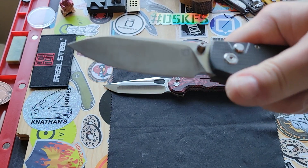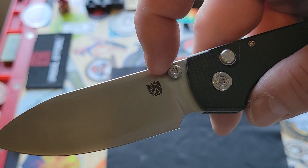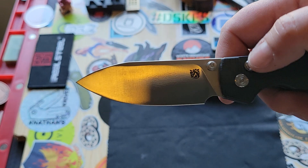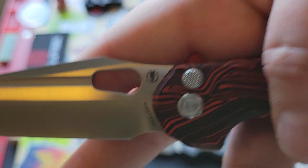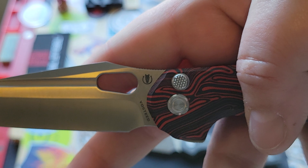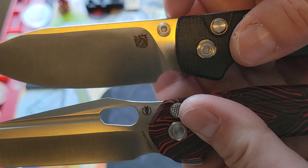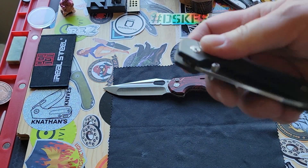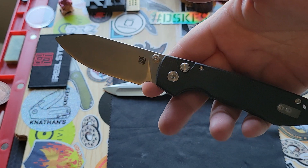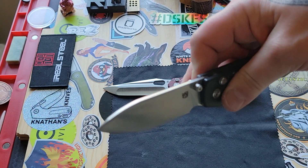These are two winners in my book — I love them both. The Raccoon right here, I love the way they did their logo on it. That logo is the old school logo — I love that one. I hope they keep them both, because I think they're both awesome. And what's wrong with having two logos? I like them both. I love the fact that a lot of the Vosteed designs are named after animals.